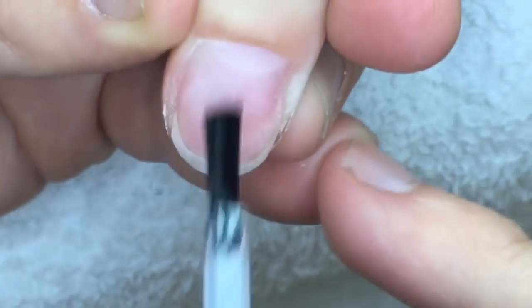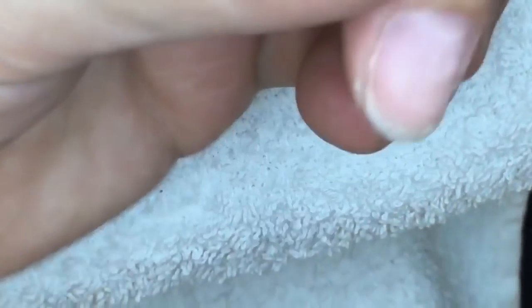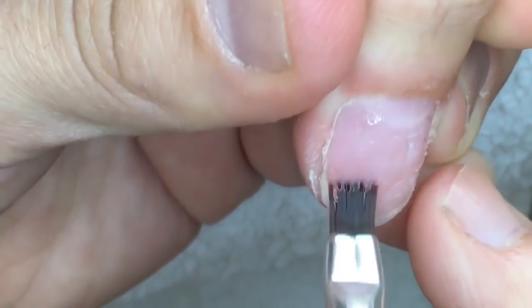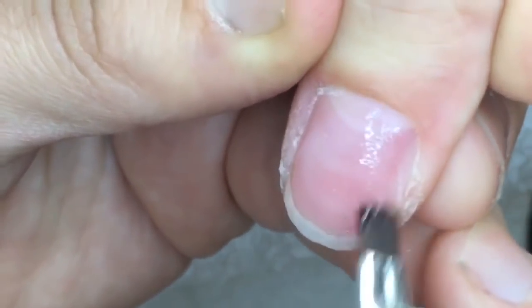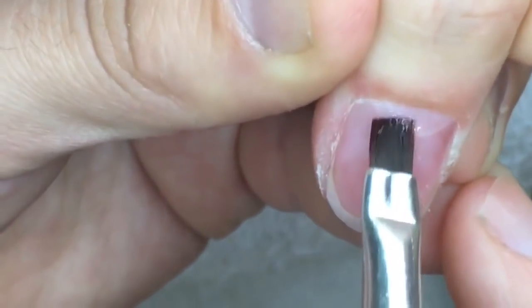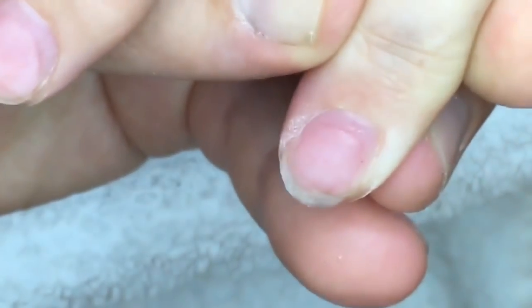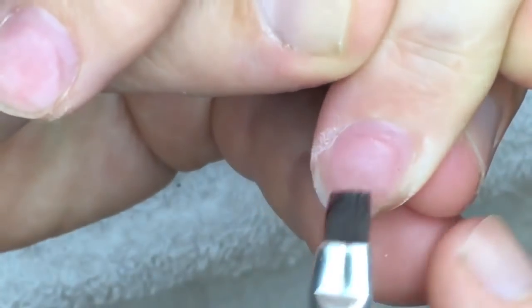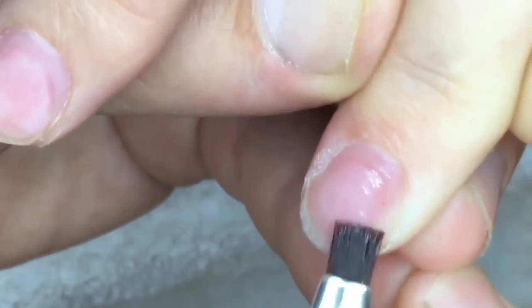I'm using the gel primer for preparing the nail. Now I'm showing you the special Matrix base gel which I'm applying in a thin layer, and we cure this base gel for one minute in the LED lamp. Remember, you should cure in a powerful LED lamp — more than 30 watts, for example 36 watts — that's enough for curing this product.